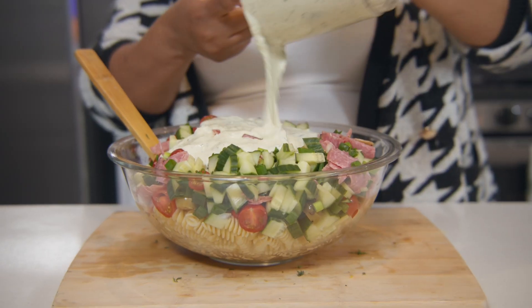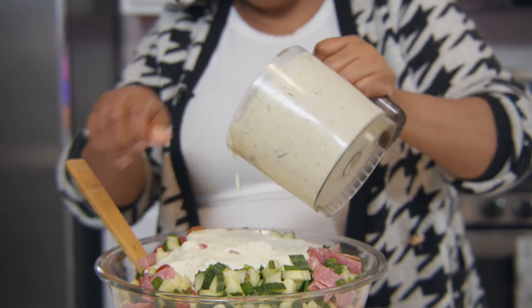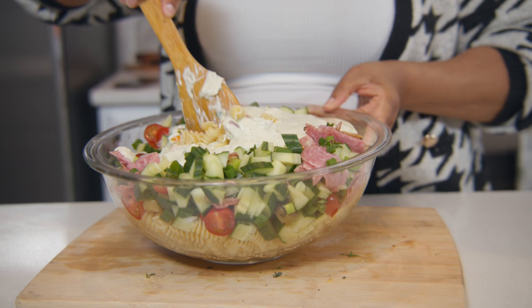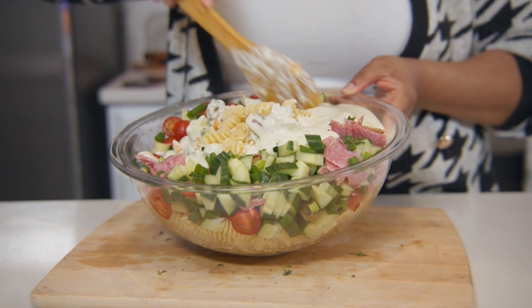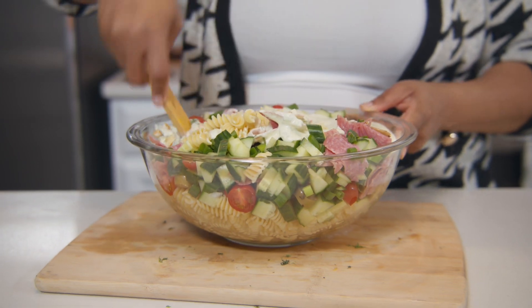Let's go ahead and give our pasta salad a good tossing in the homemade dressing. It smells so delicious. You can smell all of the fresh ingredients that we chopped just coming together and the beautiful color of the pasta salad.